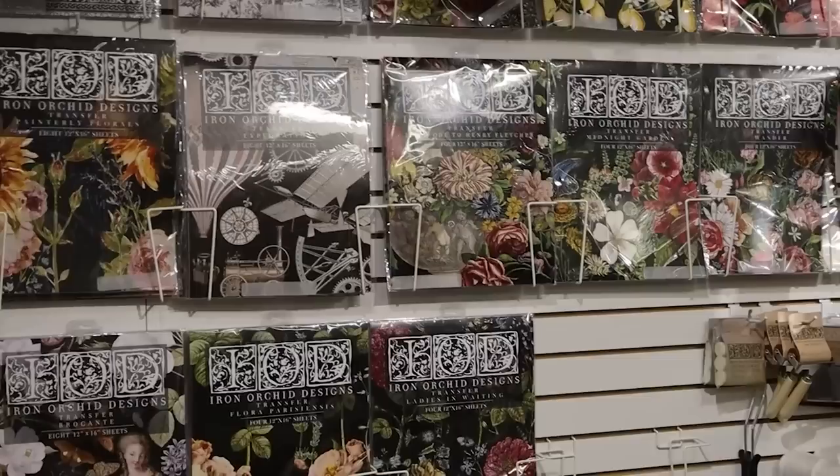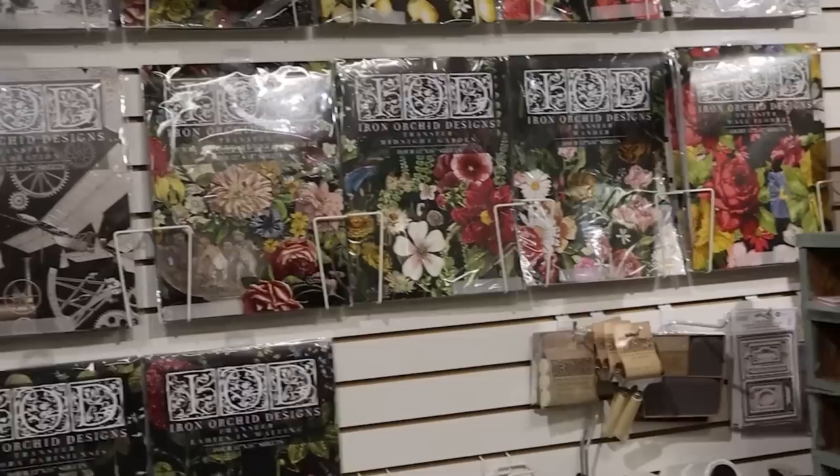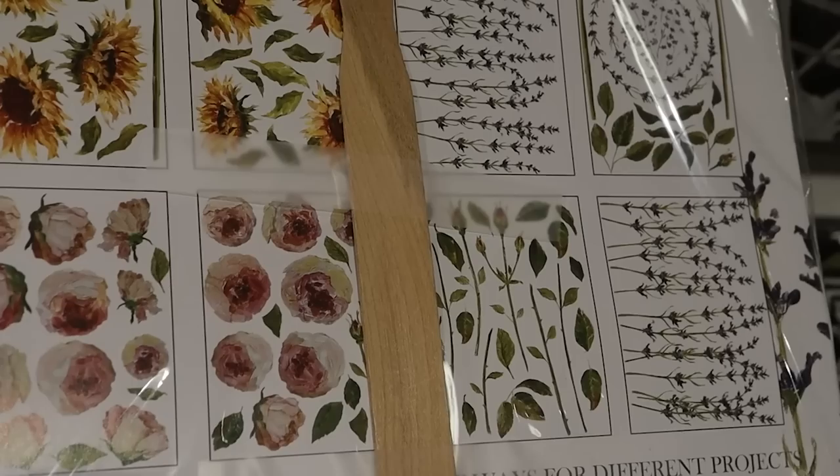Iron Orchid Designs is making new designs all the time - I believe every season they have a new set come out. The booklets are pretty new and Cindy is carrying all the ones I'm aware of. This set is $42 and it comes with eight sheets of these images. They're not reusable - they are one-time use. Once you rub them onto your project, they're done.